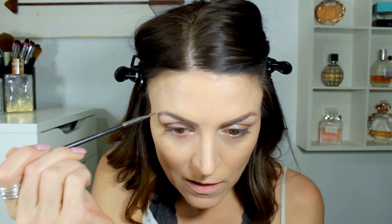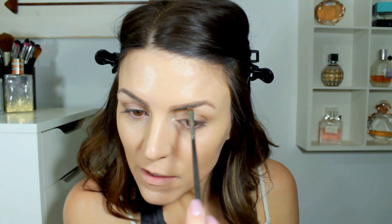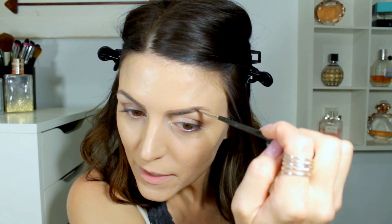I don't want my eyebrows to be too sharp — then I just look angry. After this, I'm going to be applying my concealer so I can clean up anything on my eyebrows and clean up any fallout from my eye shadow.